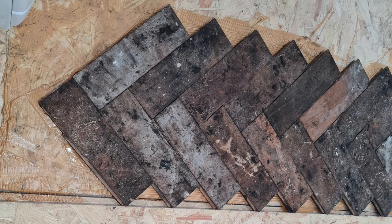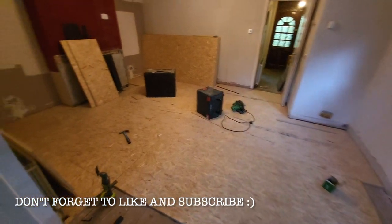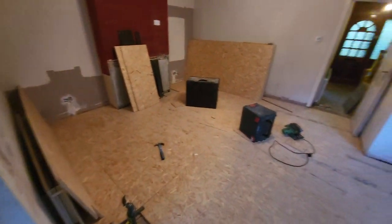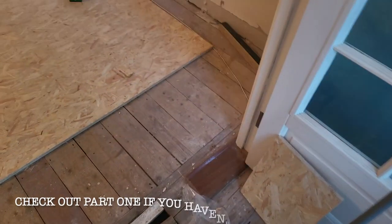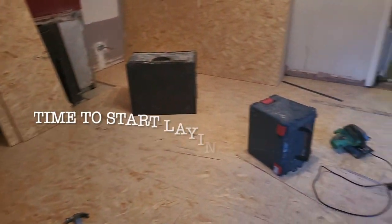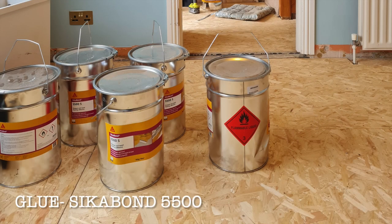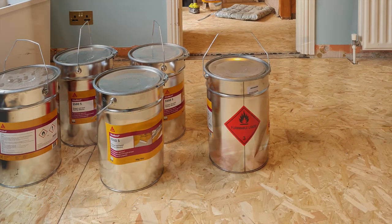Hi guys, welcome back to my channel. I'm coming back with part two of the parquet project I'm doing with my dad. In the last part we installed the subfloor all downstairs with OSB, so check out the previous video if you haven't done so already. Today we're going to be starting laying the parquet floor.